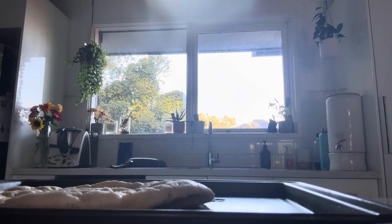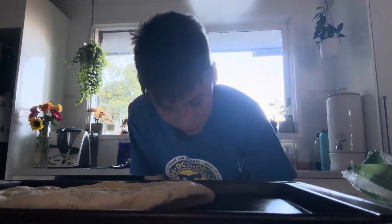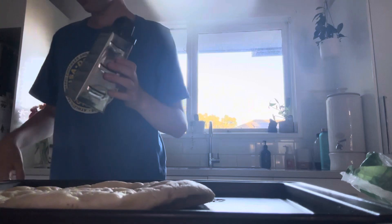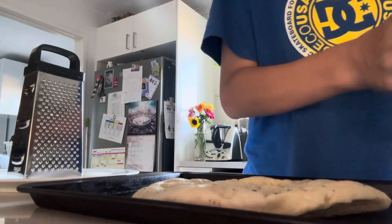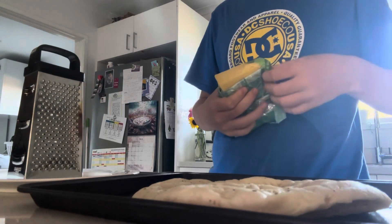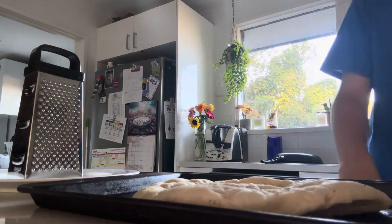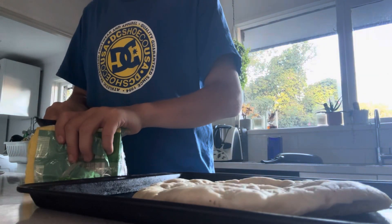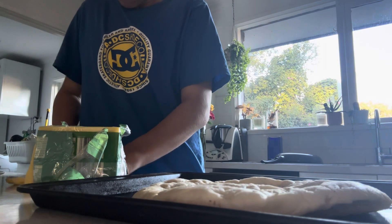So you're going to get your block of cheese, or your shredded cheese. I'll give the puppies a bit of cheese actually — the crusty bit up the top. Puppies, you want some cheese? There you go.